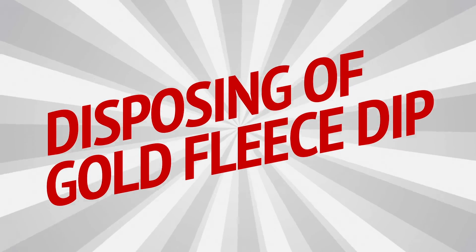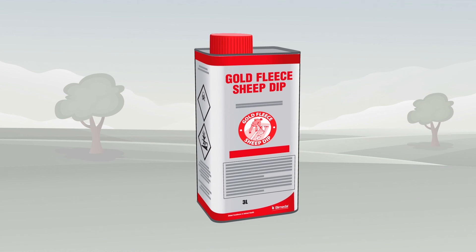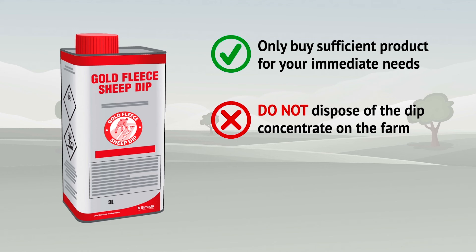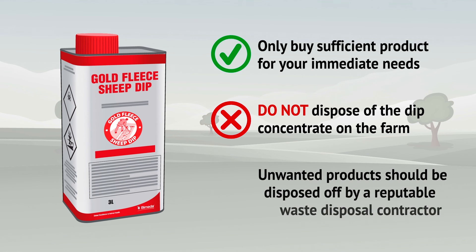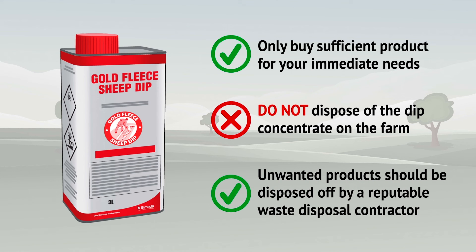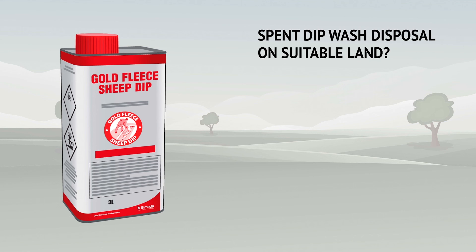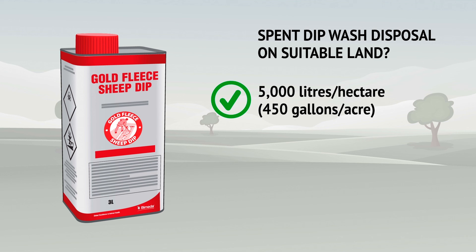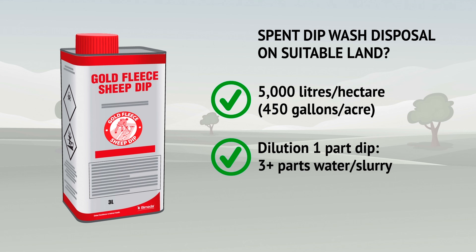Disposing of Gold Fleece Dip: only buy sufficient product for your immediate needs. Do not dispose of the dip concentrate on the farm — any unwanted product should be disposed of by a reputable specialist waste disposal contractor. If you have a suitable area of land, the spent dip wash may be disposed of by applying no more than 5000 litres per hectare or 450 gallons per acre. Dilution of one part dip by three parts or more of water or slurry may be necessary to achieve this application rate if using equipment such as a slurry tanker.